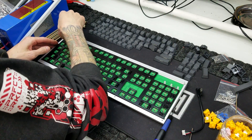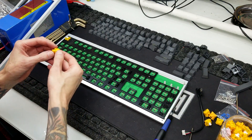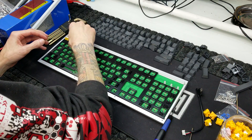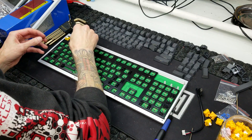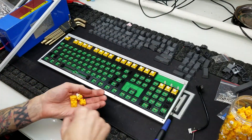Next, we can move on to actually installing the switches. Because they're hot swap sockets, it's very easy — you just line up the pins and press down. Although you do have to be a bit careful, because it's pretty easy to fold the pins over and then they're not going to work when you test your keyboard. So just make sure you're aligning things before pressing down. And because this is going to take me a bit of time, let's go with turbo mode and install all these switches.